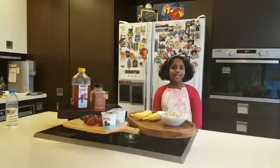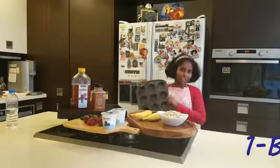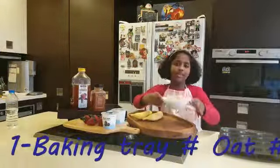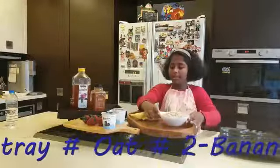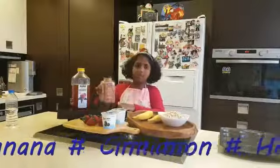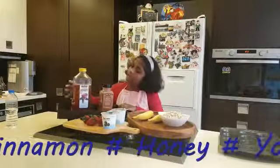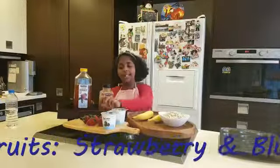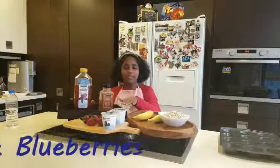To make our delicious snack, we will need a baking tray, one cup of oat, two bananas, one tablespoon of cinnamon, two tablespoons of honey, probiotic yogurt, and fruits of your choice. In this case, I use strawberries and blueberries, but you're free to use whatever type of fruit you want.